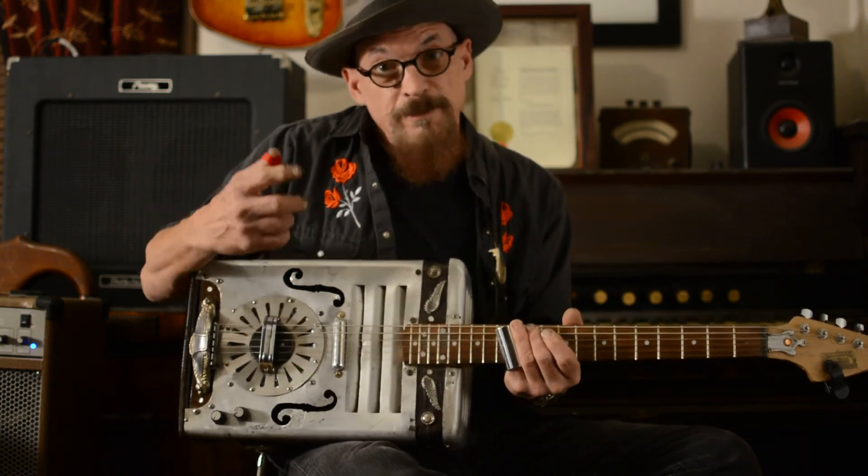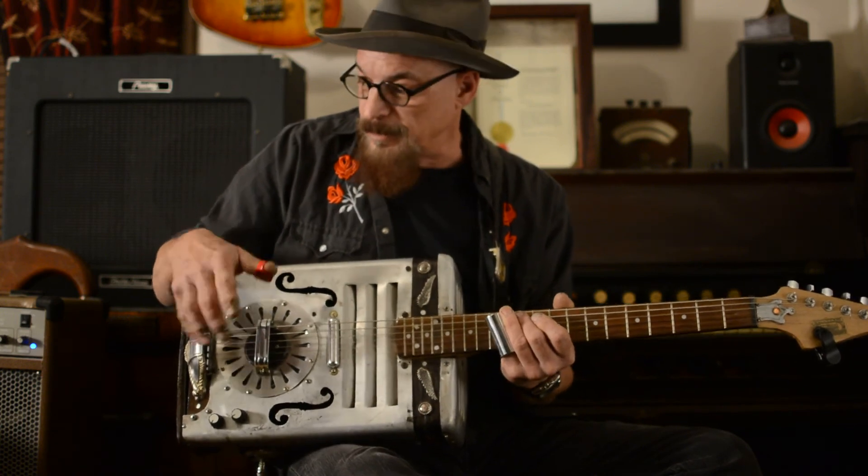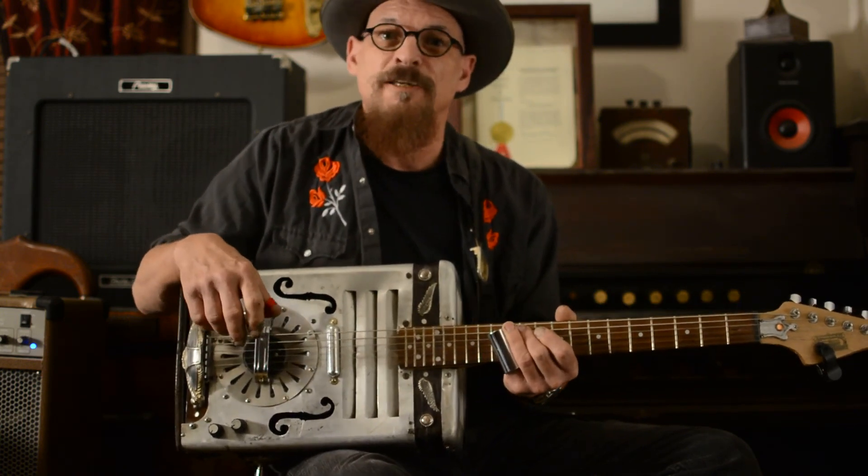Well, thank you for having a look at the Postel cantar resonator guitar, and we'll see you again real soon.